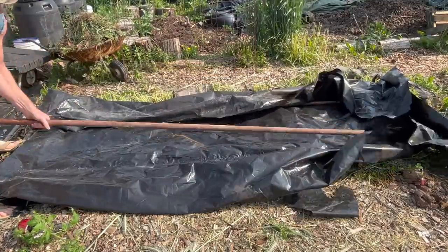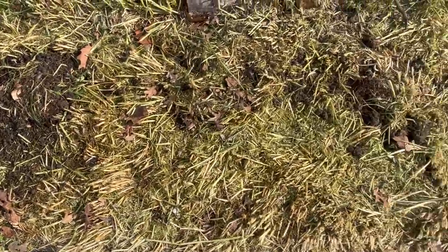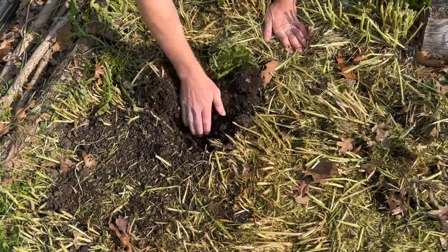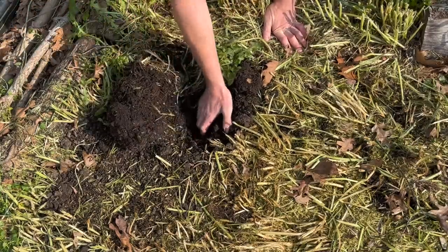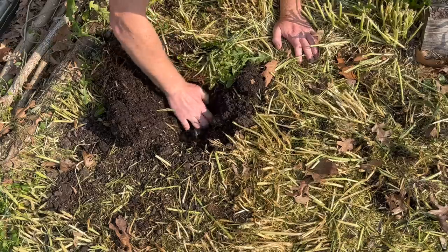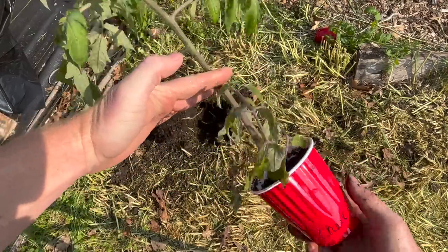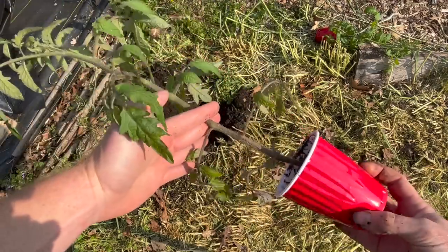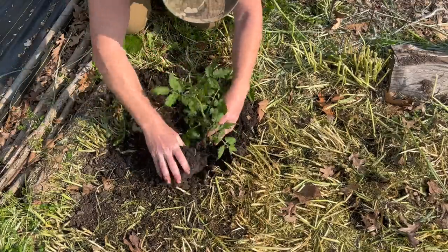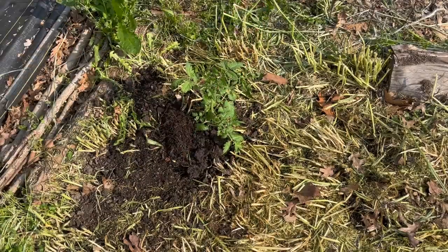You can leave the plastic on anywhere from one day to one month — it works really well to warm up the soil in the early season. When you're ready, take off the plastic. If planting seeds, plant directly into the little mounds. In this case, we're planting a Cherokee purple tomato plant. Dig down about a foot to a foot and a half, remove all branches below your hand, and plant it as deep as your hand — because tomatoes can put out roots anywhere along the stem. That's six inches above where the fish material was. Water it in well and watch it grow.